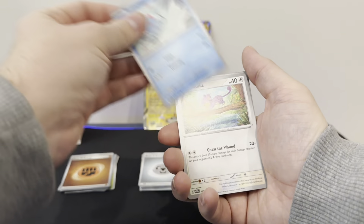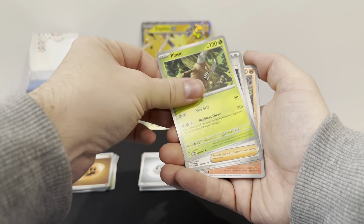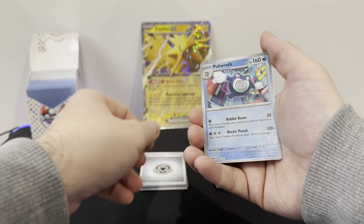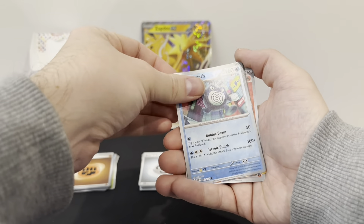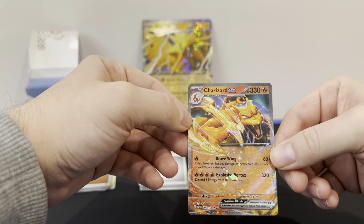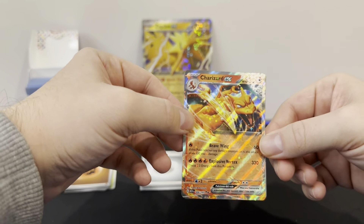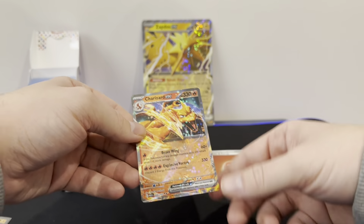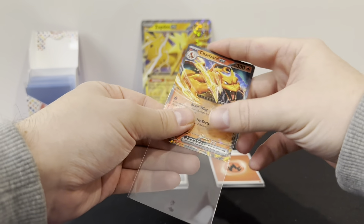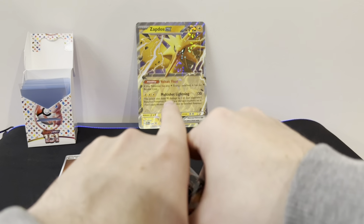Doduo, Tentacool, Rattata, Squirtle, Pinsir, Bill's Transfer, Kabuto, Vulpix, Poliwrath — oh! And the Charizard EX! Come on, let's go! This is my first Charizard that I've pulled. Is that a secret rare? No — a double rare. And the Fire Energy to finish it off. So a bit of last pack luck — if you went for pack 4, I'd definitely say you are the winner.